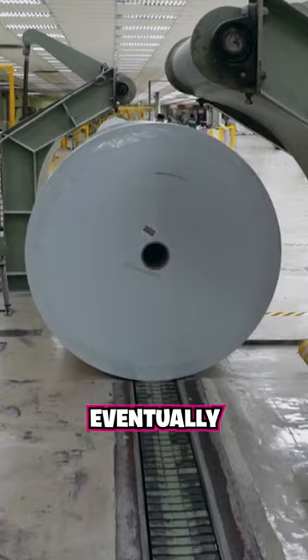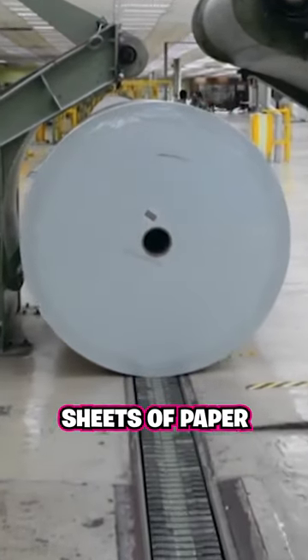This pulp is fed onto a 120 meter long belt where it gets pressed and dried even more, eventually turning into super long sheets of paper.